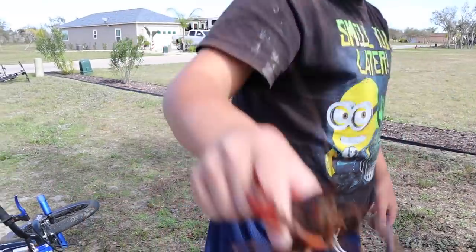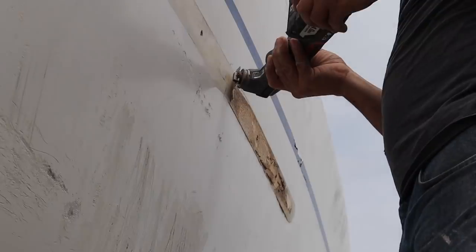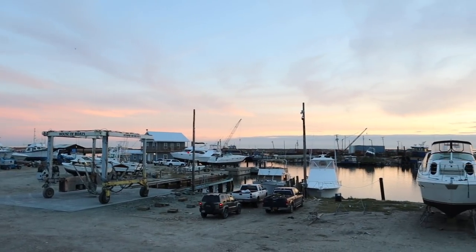Join us next week when the kids experience a crawfish fry, we end up being towed in the boatyard, and we get back to finishing the sides of the boat. If you like our channel, give us a thumbs up and subscribe.